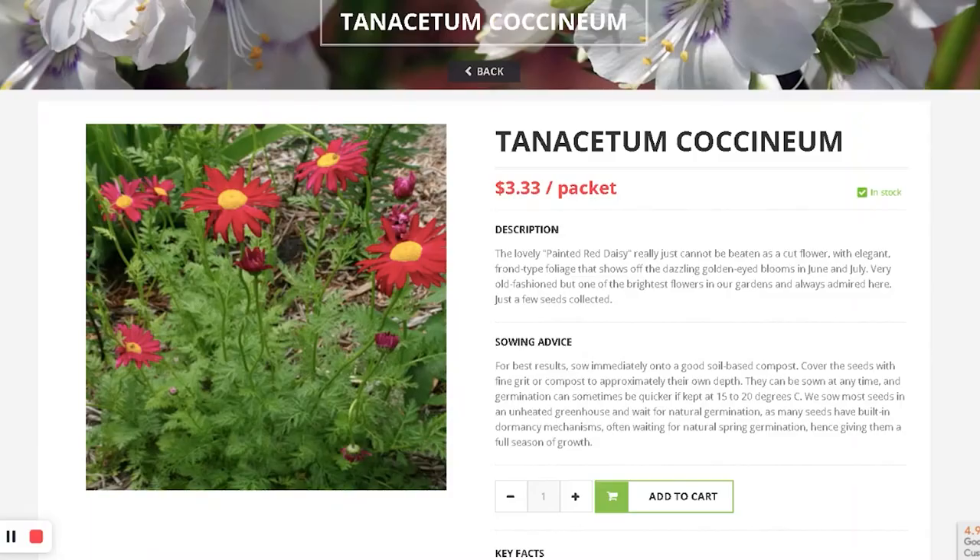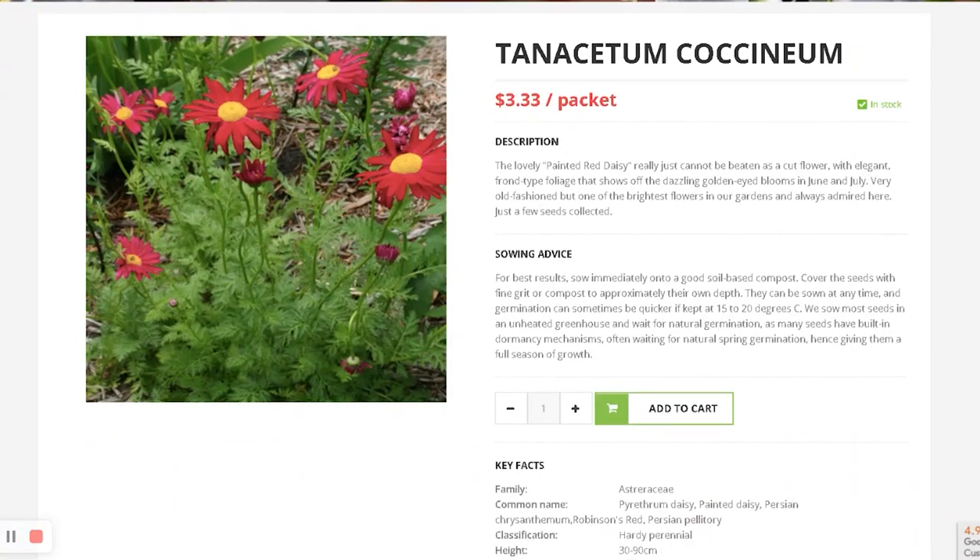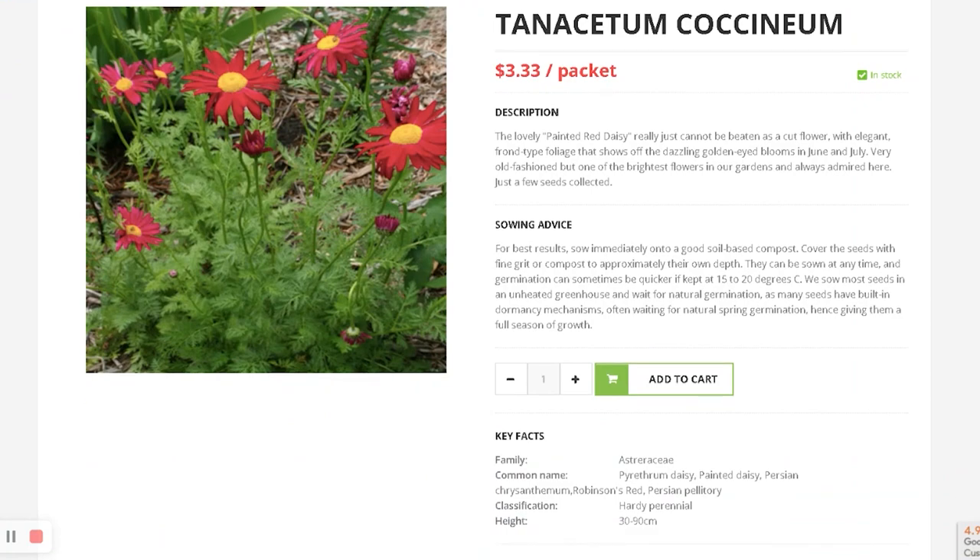It's another type of Tanacetum but red, same family. Foliage looks fern-like. So it's red with fern-like foliage — that's why I was probably attracted to it and got it.